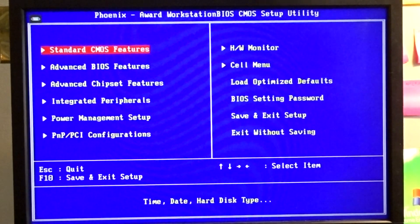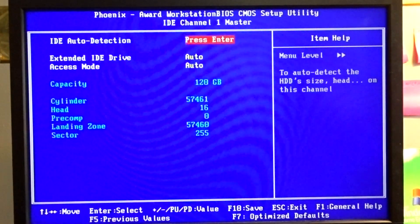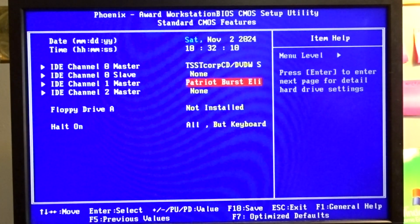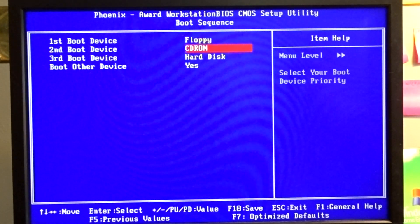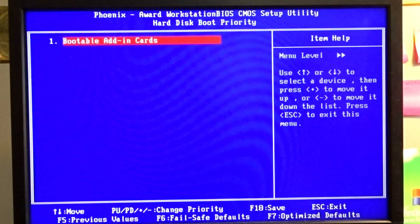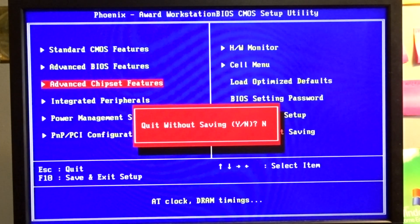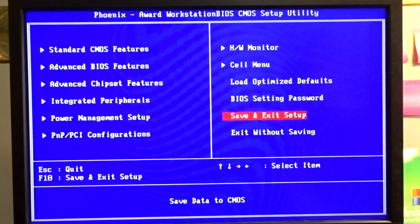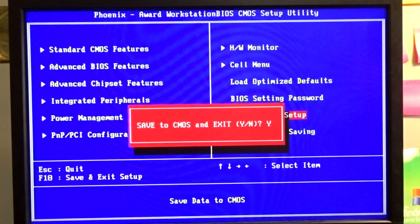So in here - yeah, it recognizes it. We have our master, then we have this - it recognizes everything. Boot sequence: floppy, CD-ROM, hard disk - yes. Let's see if it works. I need to put the install disk in. There's nothing bootable right now.